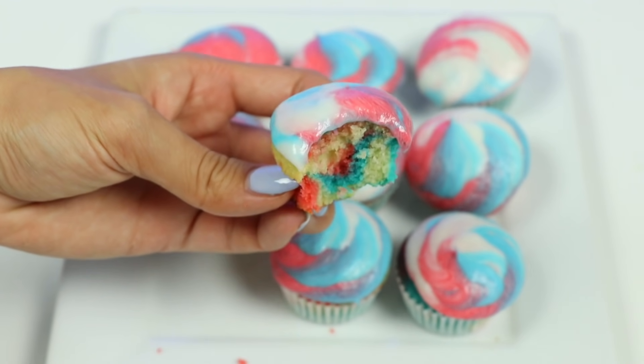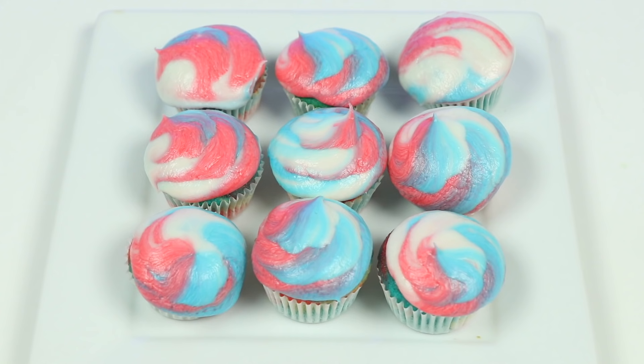Now we're ready to celebrate the Fourth! And this was a lot of fun! I hope you guys enjoyed this video. Hit that like button if you did and don't forget to subscribe to see more! Thanks!